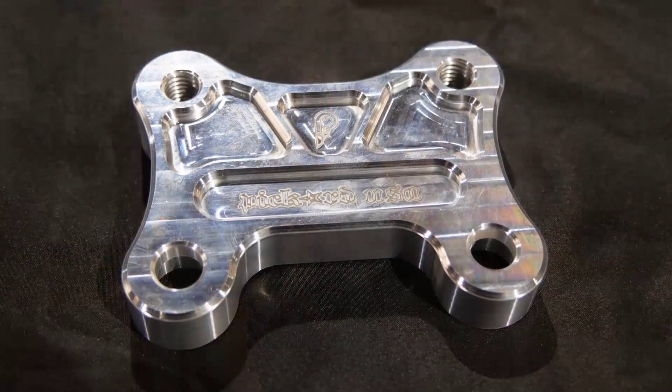Hey, I'm Javon with Pickard USA. Today we're going to talk about our line of Harley Performance Parts. If you've got a Streetline and you want to run T-bars or risers, you'll need one of our Billet Pullback Plates.